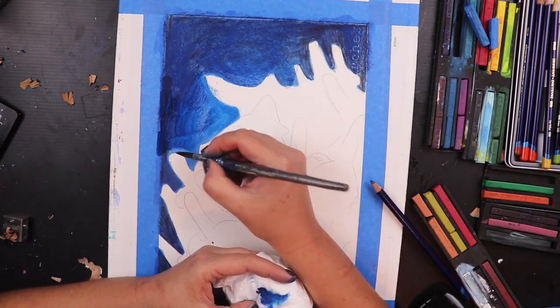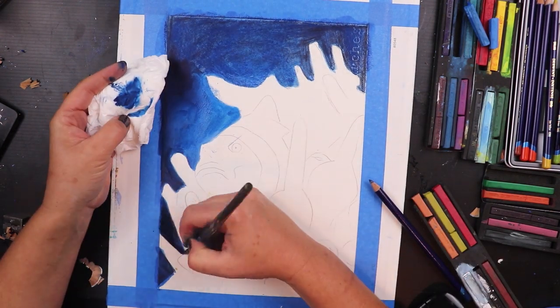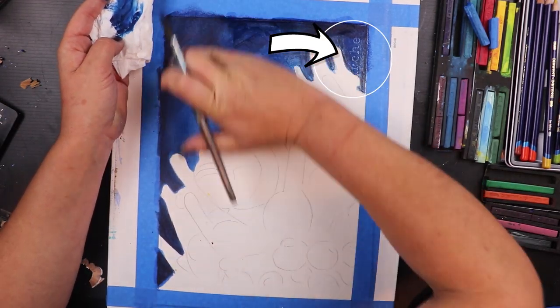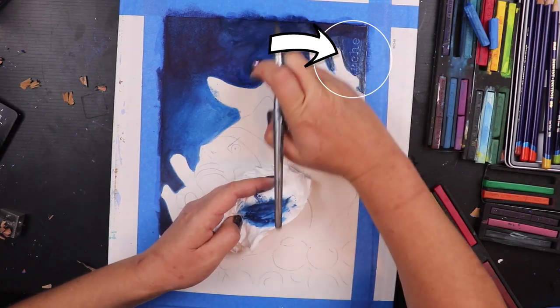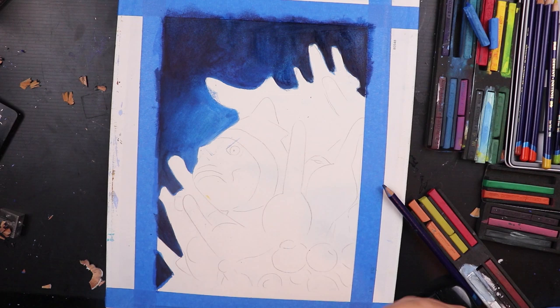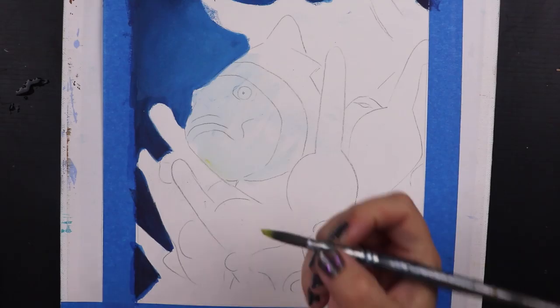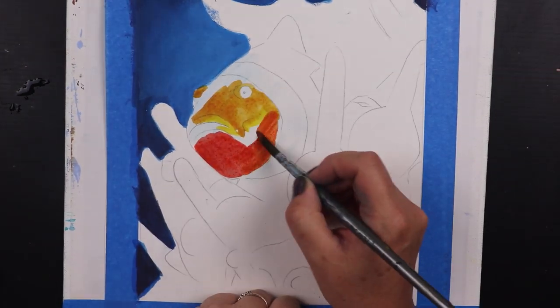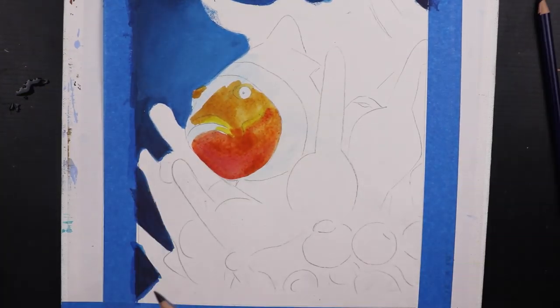In the corner of my room, an offcut of the Arches Hot Press paper. If you have a look up in that top right-hand corner you can see the little watermark that they leave on the corner of the sheet. Now I usually use this little corner piece for my demonstration pieces or for just testing out colour combinations or new techniques. But today this sheet was going to be used for something way more fun than that.